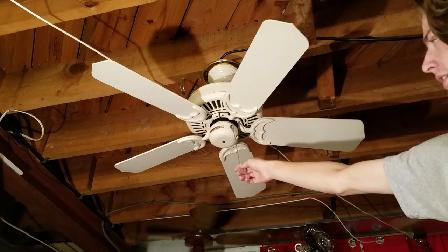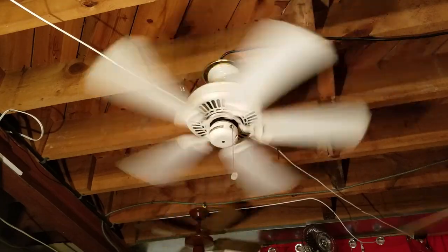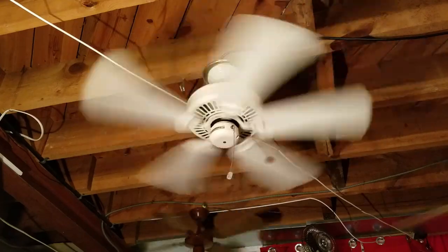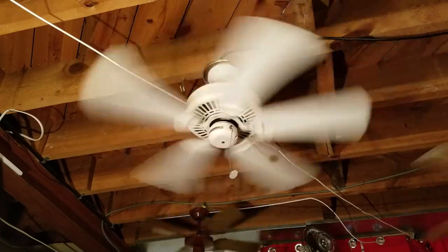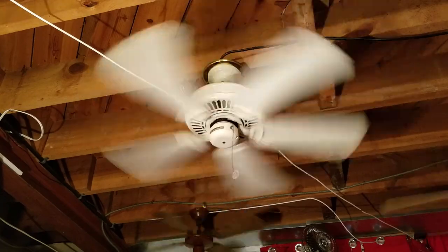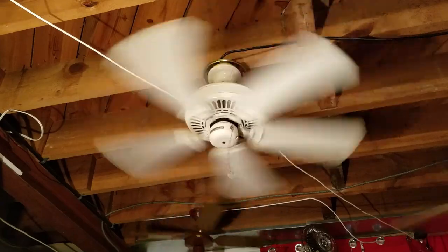Let's start the fan up on high. It goes low, medium, high, like all these stack motor pull chain Casablancas do. And it has a lot of wobble, actually. I was about to say a fair bit, but it's a lot of wobble. I balanced it as much as I could — I think the blades might be a little messed up or maybe warped a bit.